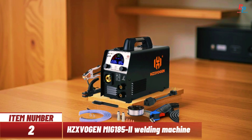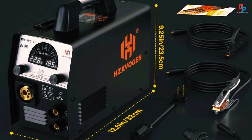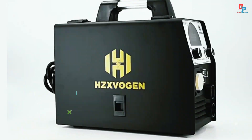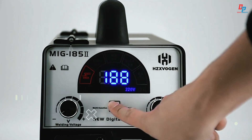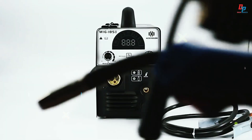Item number two: introducing the HZX Vogan MIG 185 II, a powerful multi-function welder supporting MIG, ARC, and lift TIG modes. With a large digital screen, intuitive controls, and one-key current adjustment, it automatically syncs wire feed and voltage. This welder supports both gas and gasless welding, offering deep molten pool and low spatter output.